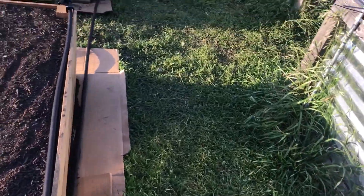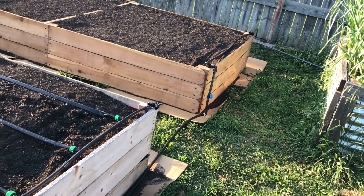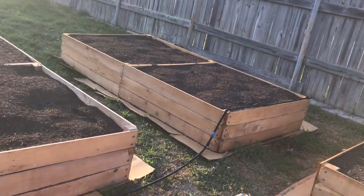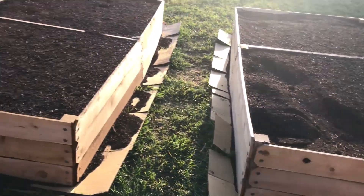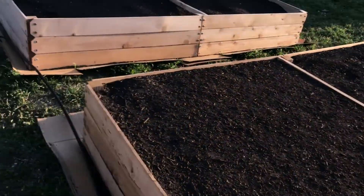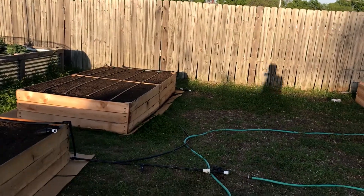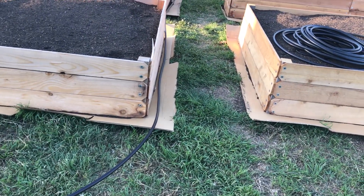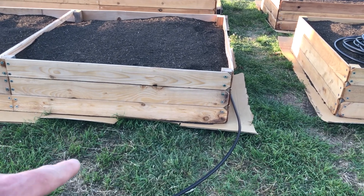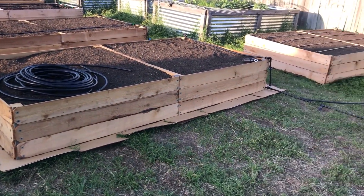I wasn't taking everything into account for what I needed to get the job done, so I had to keep making runs to the store. I've got one bed complete and still three more over here to do throughout the week. I'll probably attach all three of these lines here to one so all I have to do is hook a hose up and water all 12 beds at the same time, and I can cut some off if I want.